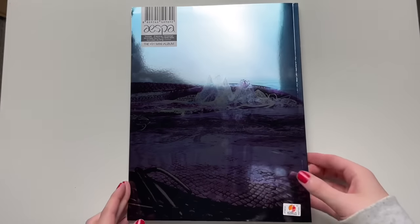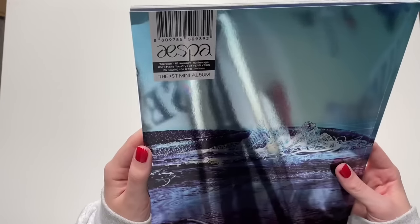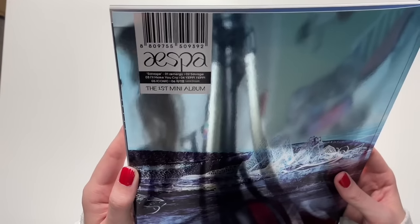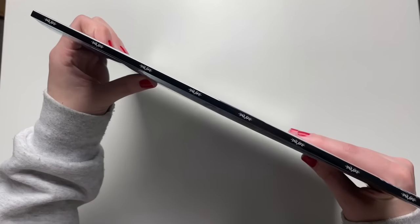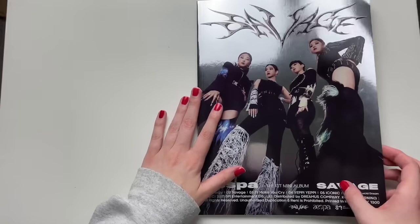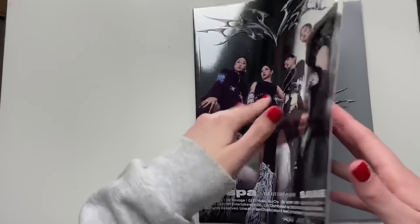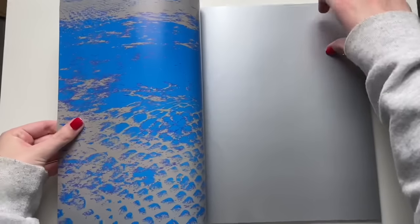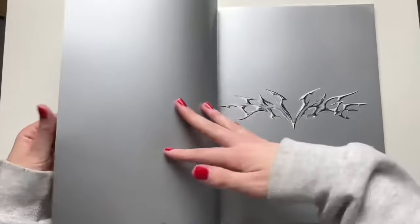Here's the back — it's very reflective, so it's hard to show without my face appearing in the camera. There's their logo on the side. Let's get into this. The photo cards are located at the back. I'm super excited to go through this — this is the one that arrived yesterday.